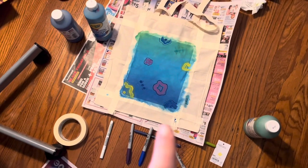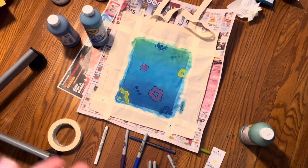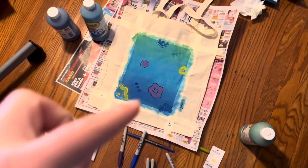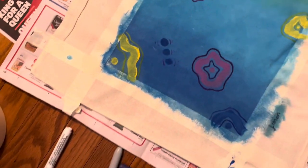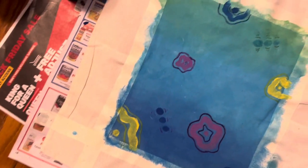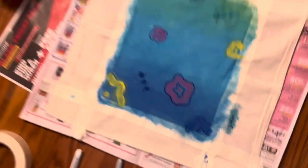Now we have to let this dry for about 20 to 30 minutes, and then we'll move on to the next step. So I let it dry, and once it was almost completely dried, I did the little designs and stuff. I didn't end up liking how just the designs looked, so I did a little bit of Sharpie and markers on it.